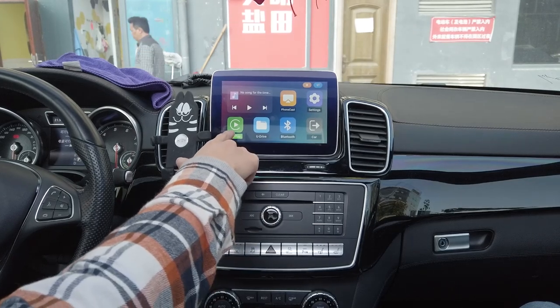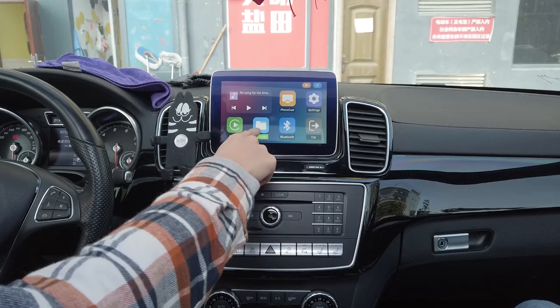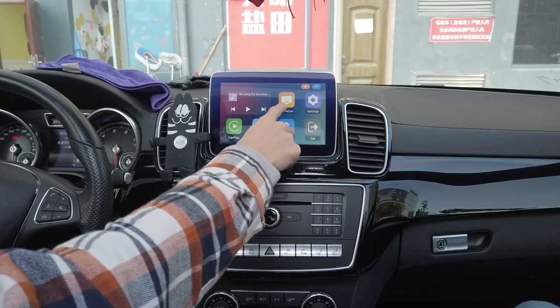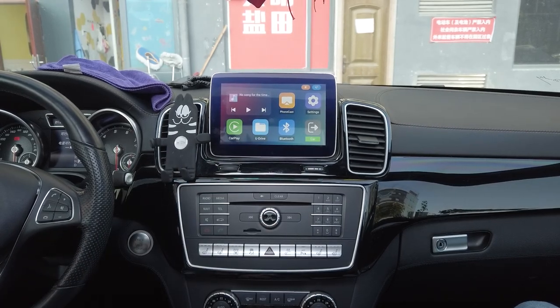This right here is the wireless CarPlay function. This is a USB flash drive for HD movies and high quality music. And here is PhoneCast, which is wireless mirror linking for iPhone and Android.